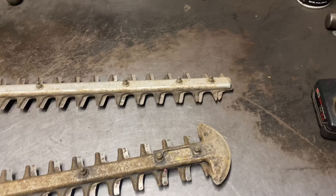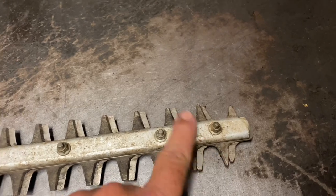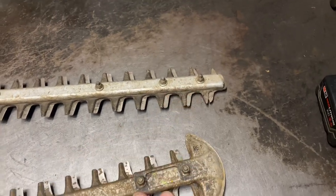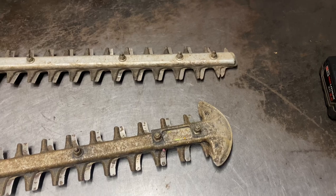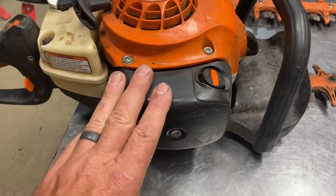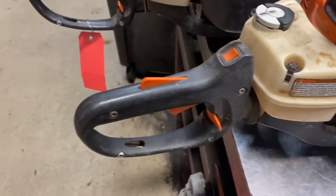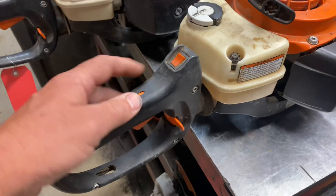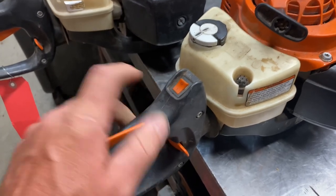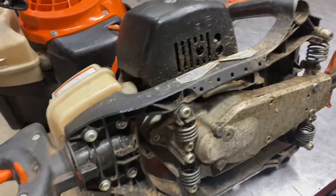I highly recommend people run tip guards. Here in Arizona we have a lot of rock and hard ground, and the bushes are usually really close to the ground, so they constantly get beat up with rocks and gravel. You'll see excessive wear on the blade tips without the tip guard. It's not 100% necessary, just a recommendation. Air filter covers are robust and strong. Rear handles are good, triggers are good, kill switches occasionally need cleaning. Throttle cables are good as well.